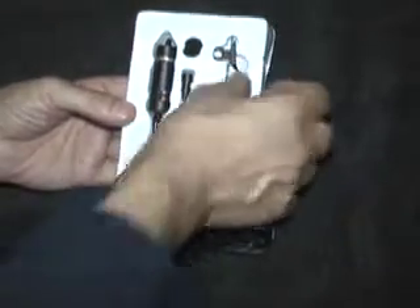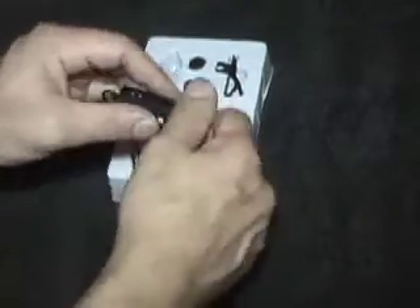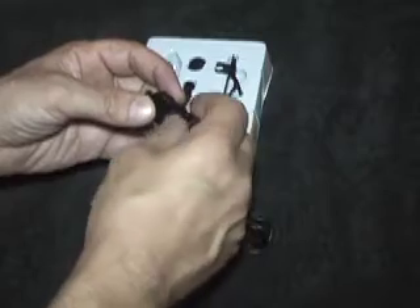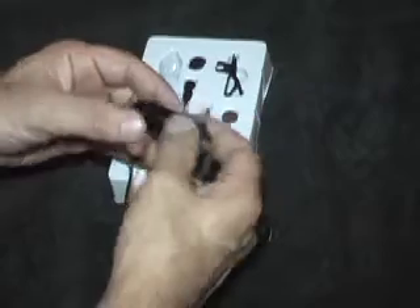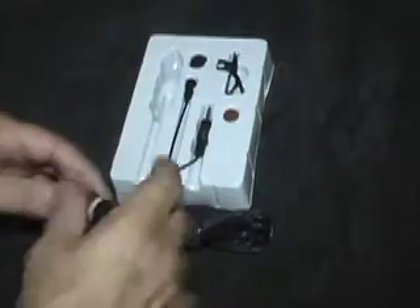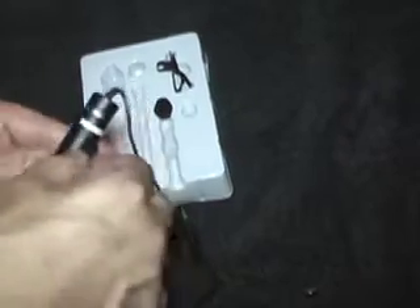You also get a tie clip to clip onto your clothes, a nice on/off switch, and you install your battery — the cap goes on here. You also get a little foam cover for the end of the mic — this is the end of the mic right here — plus a small clip that's also on the unit.